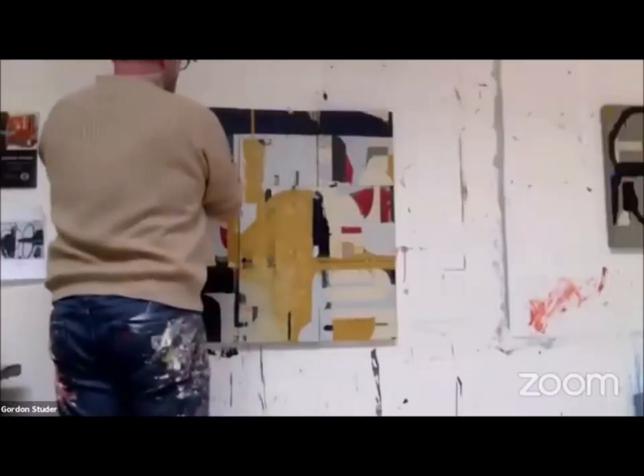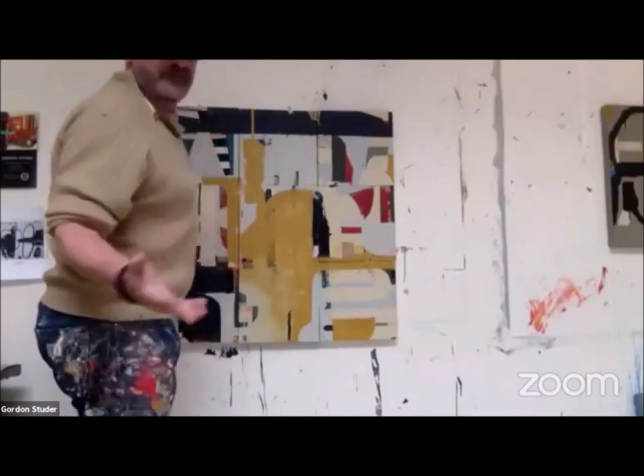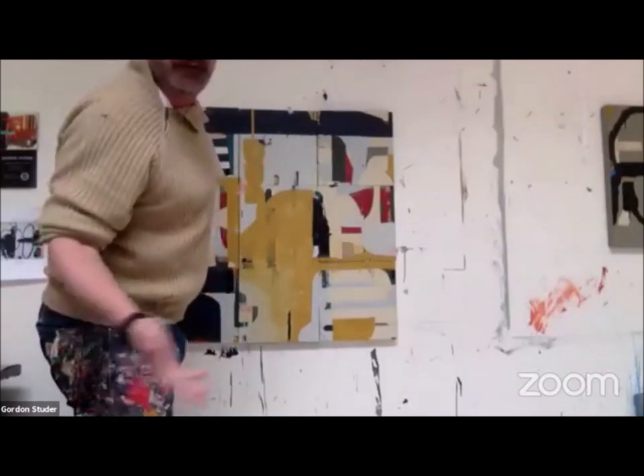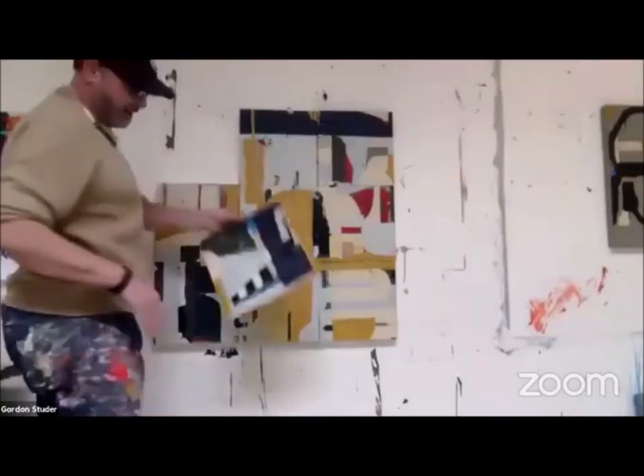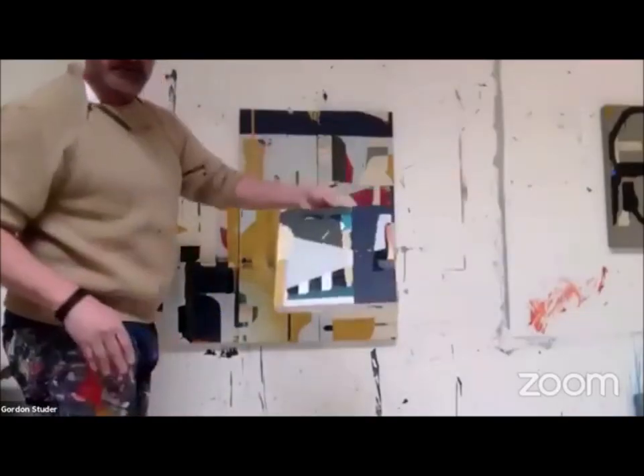I'll show you. Here's one — I took some old ones this morning. Oh, beautiful. And there's total freedom because I don't care — I'm just painting a piece. I'm just painting. Then I pull the pieces out and you can start to see, is that working? Wow.